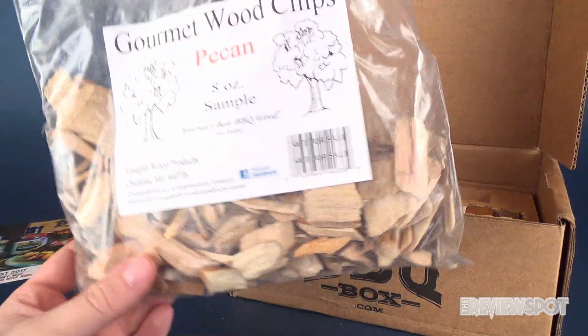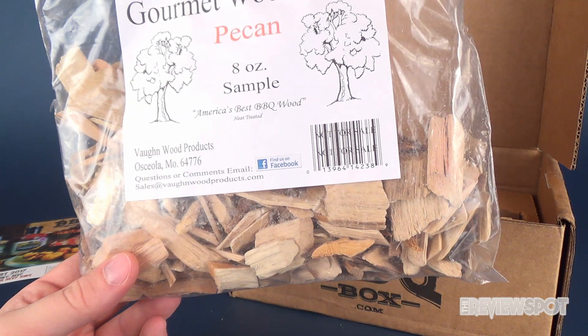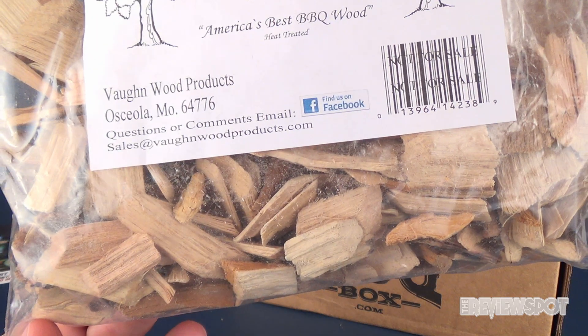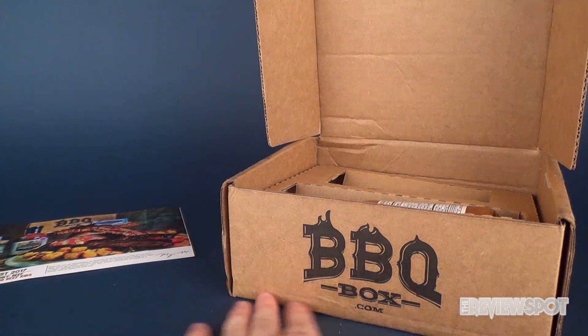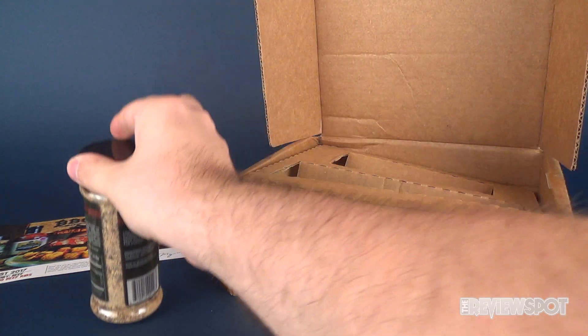We've got ourselves some wood chips — specifically this is Gourmet Wood Chips Pecan, 'America's Best Barbecue Wood.' It comes to us from Von Wood Products. If you have questions or comments you can go to their email address, and you can also find them on Facebook as well. And then of course we get down to the rubs and the sauces.